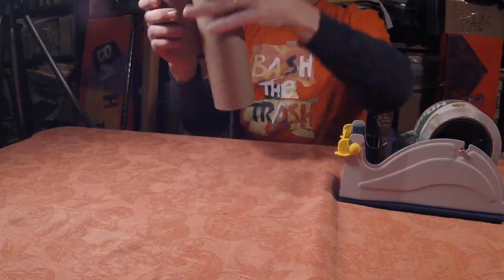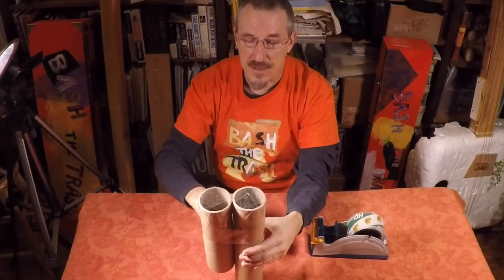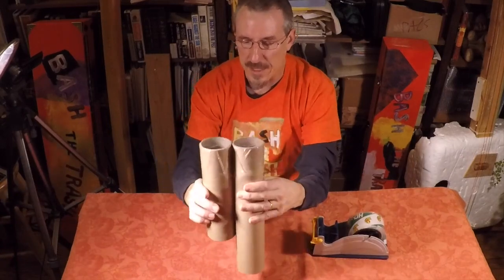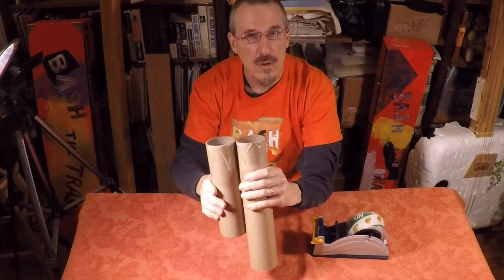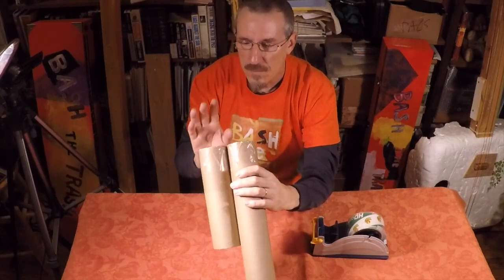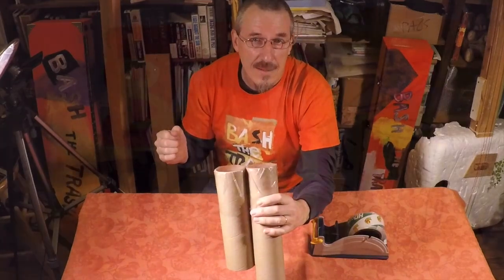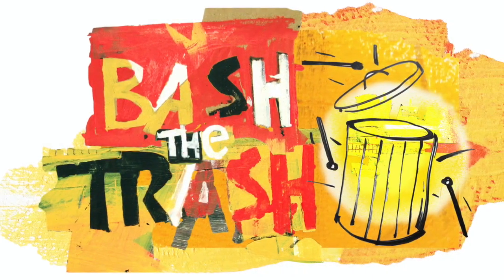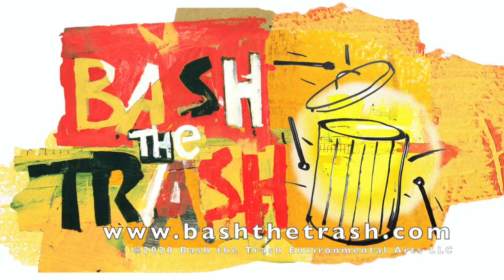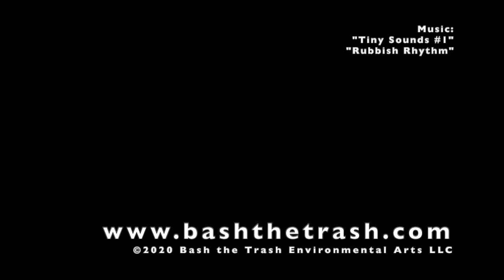You don't ever want to put them down on a table to play them — that stops the differences in air pressure from escaping on the bottom. You always want to keep them up in the air. So now we're all set and ready to play our packing tape bongos. I'll see you next time.